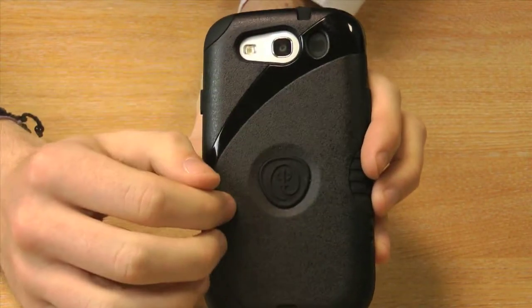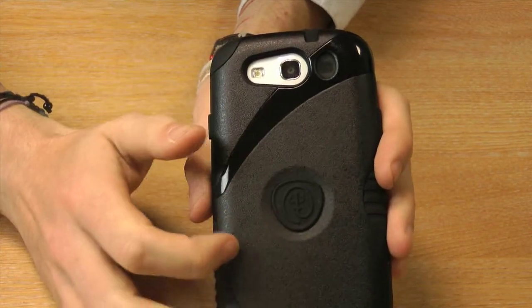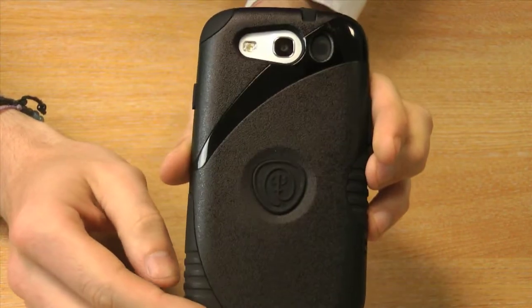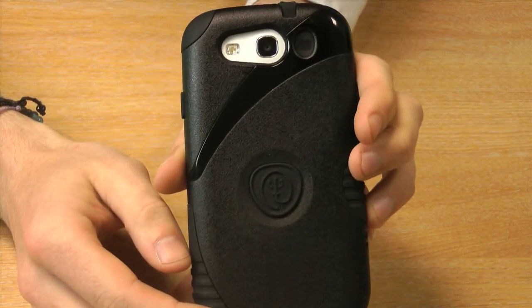The second layer is this tough polycarbonate shell which goes over the top, and what this does is adds a lot of impact protection for the S3. So if you do drop your handset, it will give you that extra bit of protection to save your phone from damage.